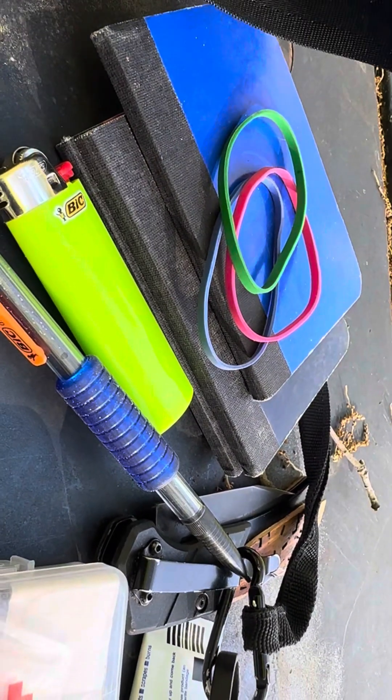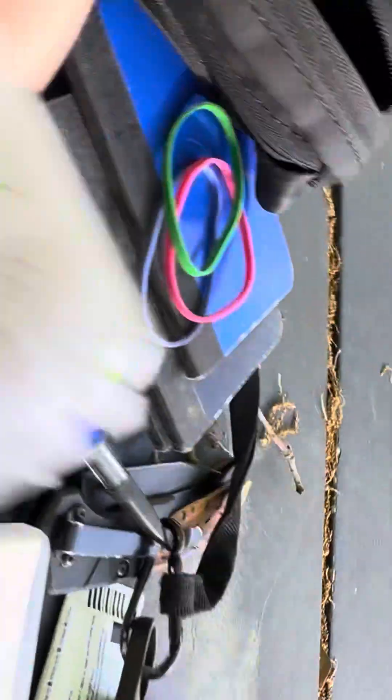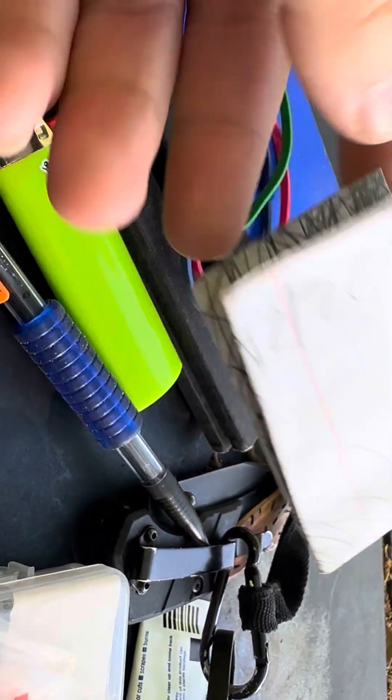Alright, so I just wanted to share what I keep inside my waist pack. This right here is just a drawing that I need to take out and put somewhere.